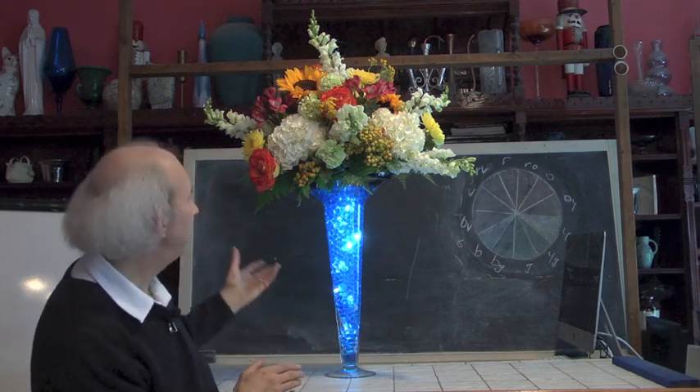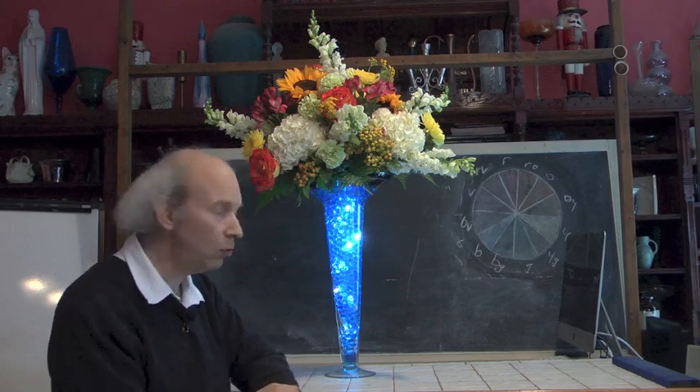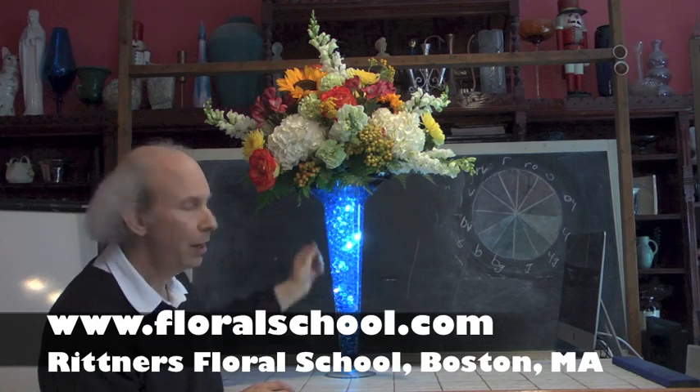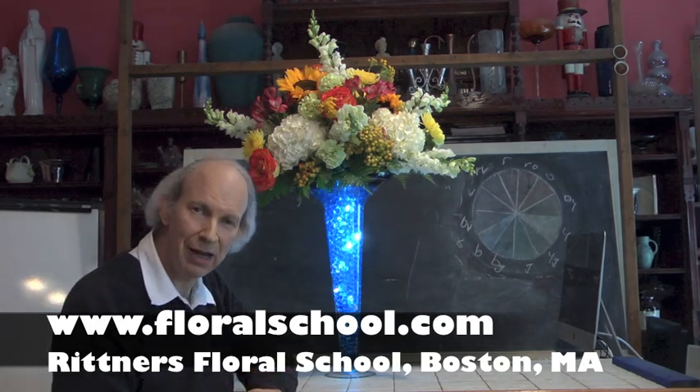We thank you all for coming in to visit with us today. It was a pleasure having you come in to see some of these amazing tools that are available to us, and we hope you enjoyed this brief demonstration. Thanks to all the staff here at Rittner Floral School and to our wholesalers for making these wonderful things available. It's a pleasure having you visit our school today. Thank you.